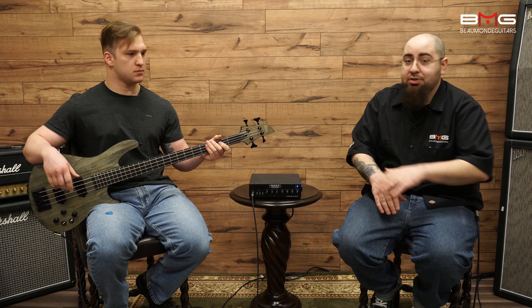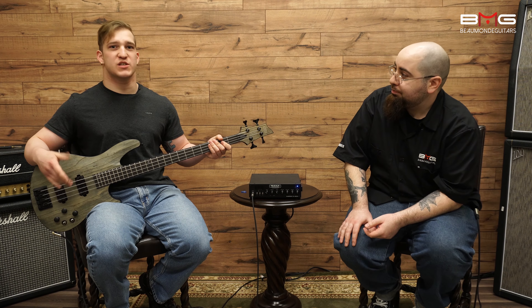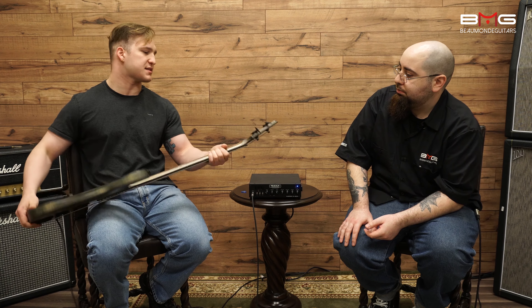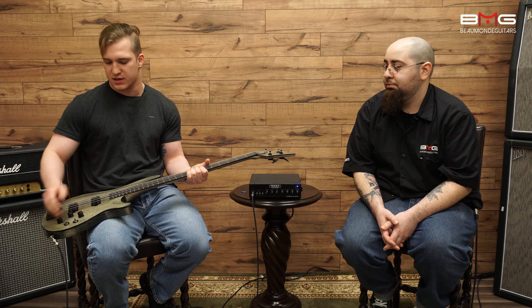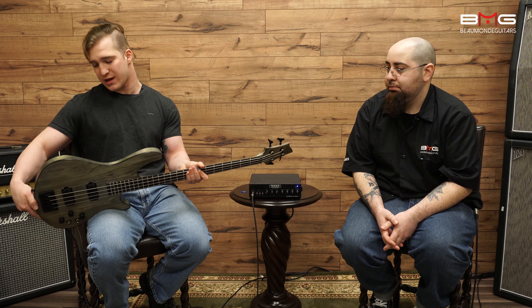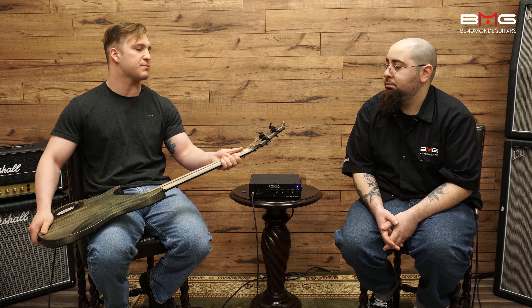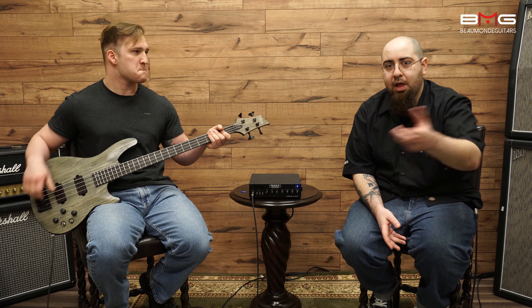And it looks simple too — I've seen basses where there are like eight knobs and you have no idea what they do. This is very intuitive with a nice, simple, classic design. It's really good for your metal player, your punk player, even if you want to get into rock or country. The controls do exactly what you'd think: this is obviously a volume, this is obviously a tone. It just works really well and you don't have to think about it too much. And this finish really allows your thumb to glide up and down the neck — you don't have to worry about it sticking.